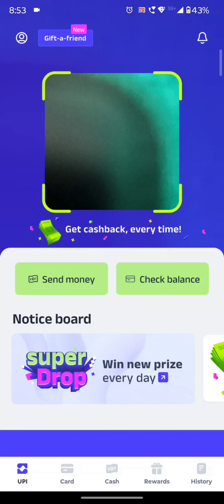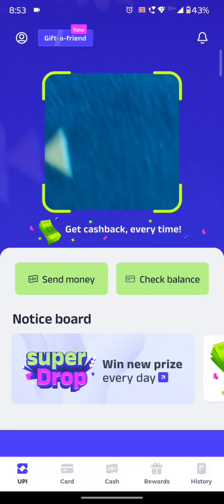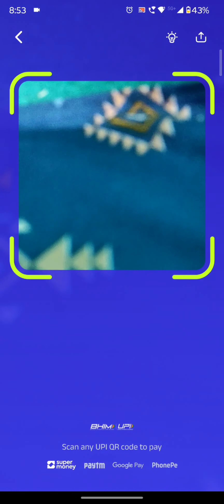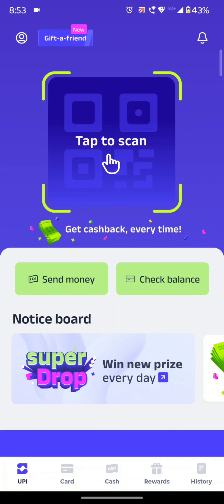We are going to scan the QR code — tap to scan. We are going to use this to pay the payment. If we don't have a number, we will send it and it will be sent back to us.